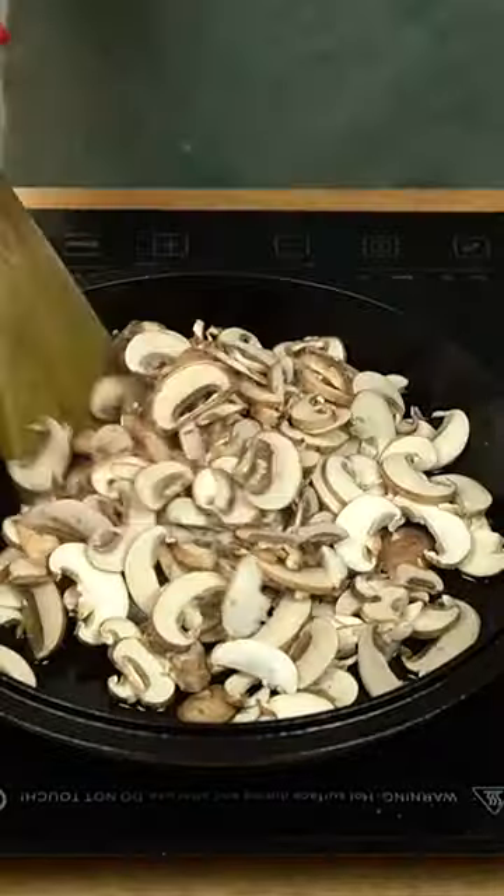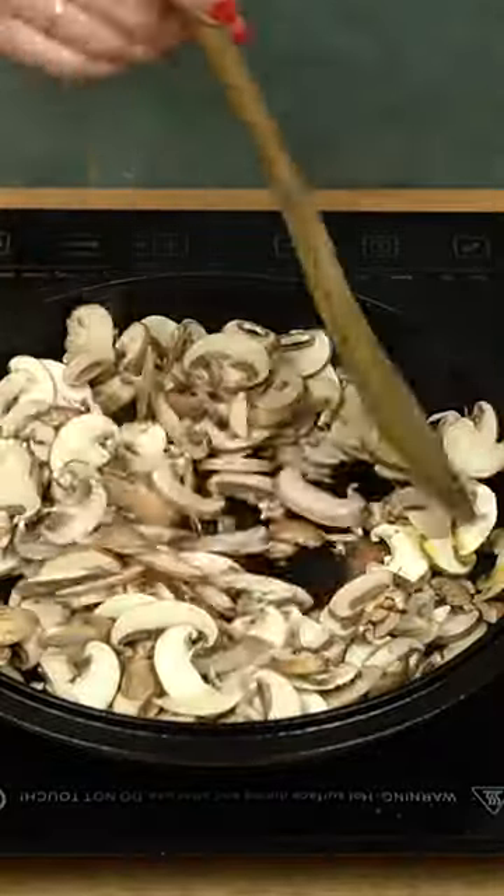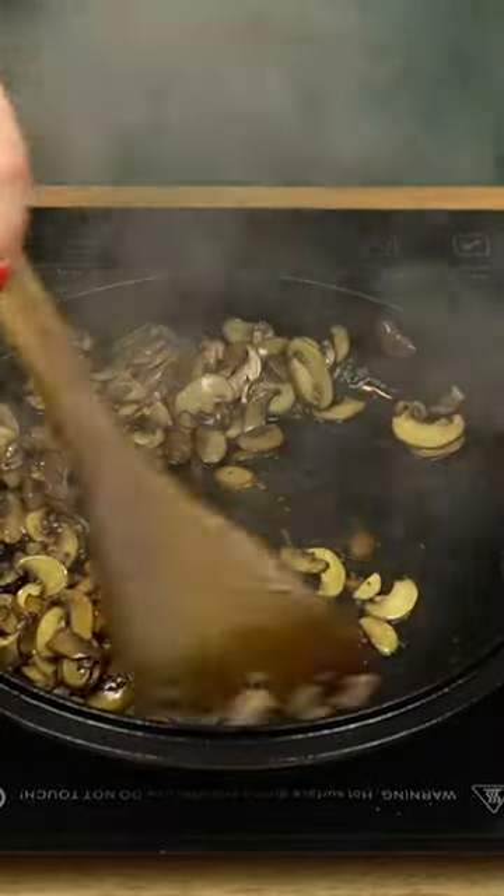This is how to make mushroom sauce. First, add sliced mushrooms to a large skillet with some olive oil. Cook until the mushrooms are golden brown, about 15 minutes.